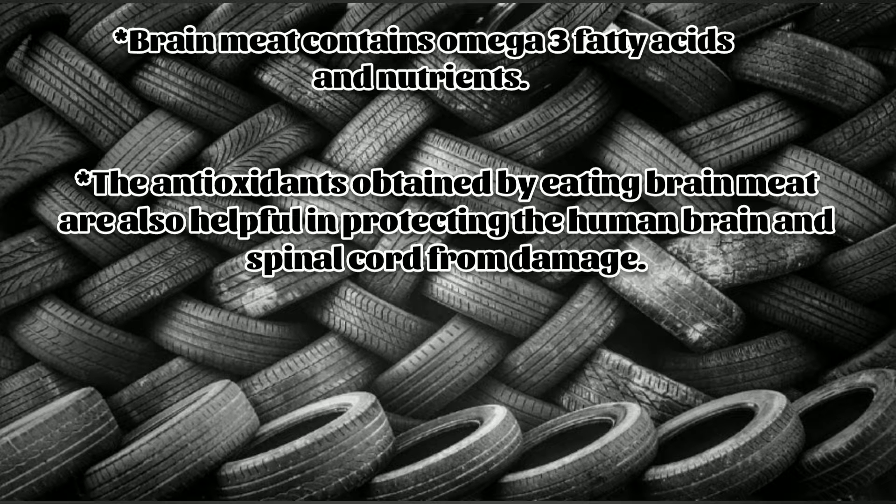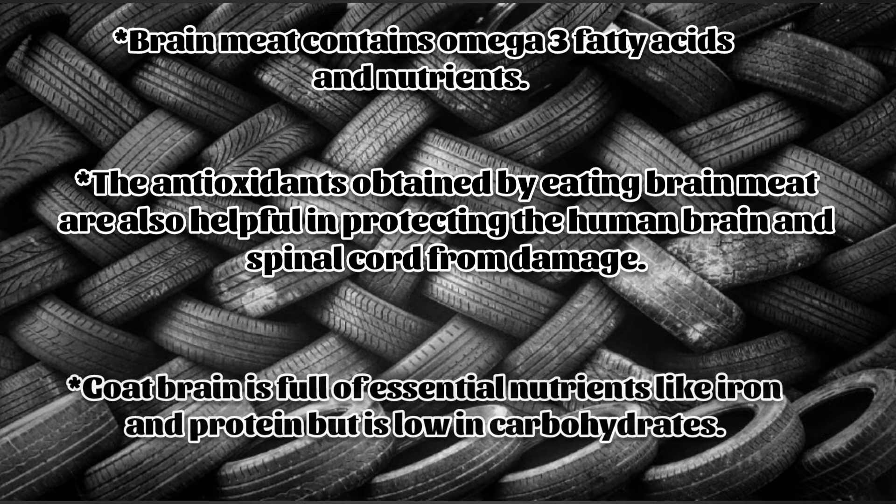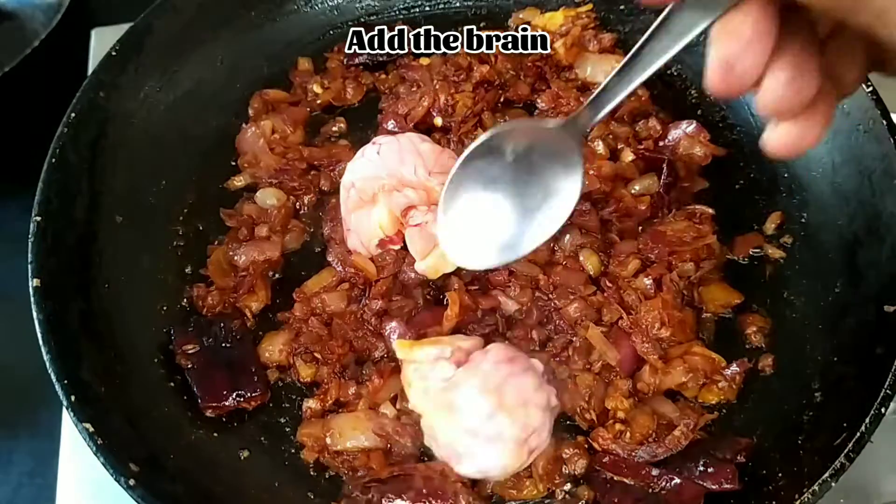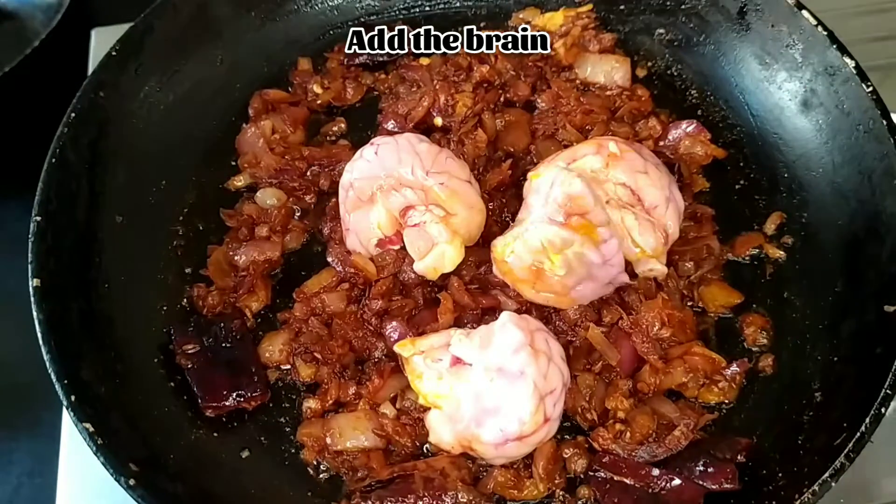The antioxidants obtained by eating brain meat are also helpful in protecting the human brain and spinal cord from damage. Goat brain is full of essential nutrients like iron and protein, but low in carbohydrates. Now let's add the brain into the masala.